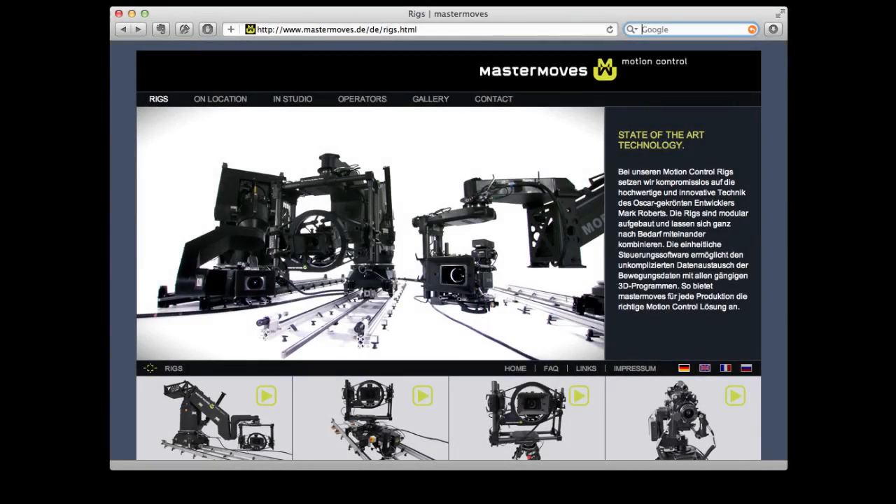In the early days of visual effects film work, in almost any case, people used a locked-off camera to put something into the footage. Because as long as the camera doesn't move, you can put almost anything into the footage and it will be very easy. But of course, as a filmmaker, you have much more creative freedom if you can have a moving camera.